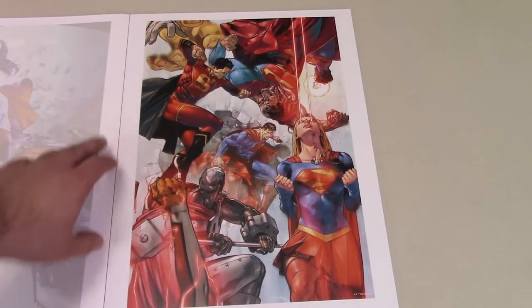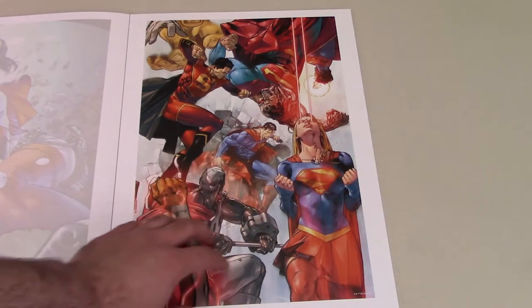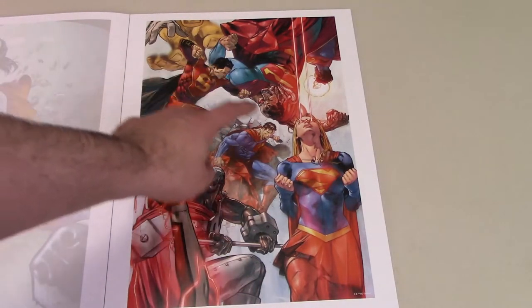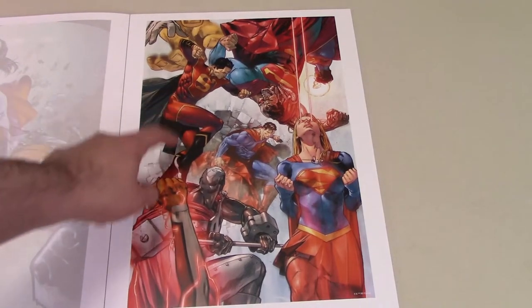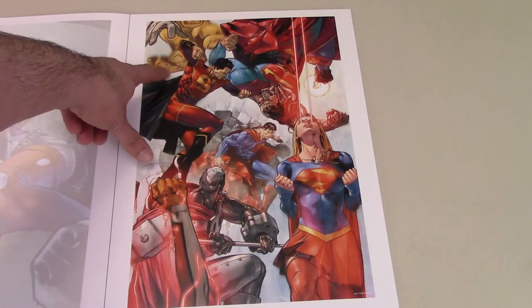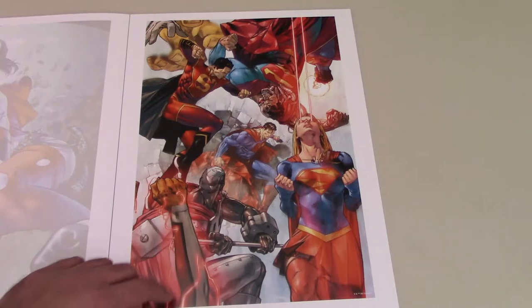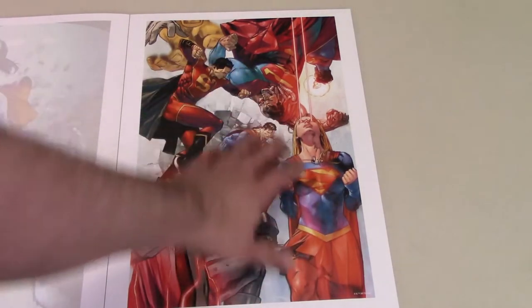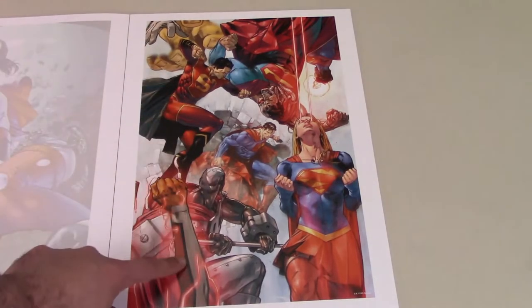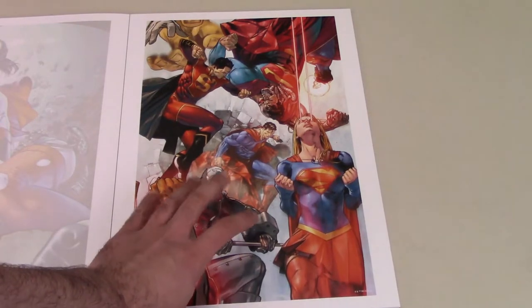Then we have all the different members of the Superman family fighting each other — Superman front and center, Supergirl, Steel, Cyborg Superman, Superman of China, and the Eradicator. A bunch of different versions of Superman. I don't know if this is a homage to Reign of the Supermen or what, but this is a nice little print. Feels like there should be more to it — might have just been cropped from a bigger piece of art. But still really cool.